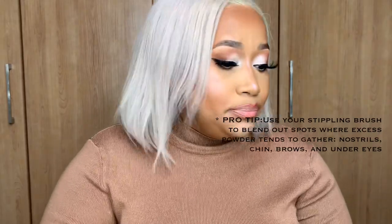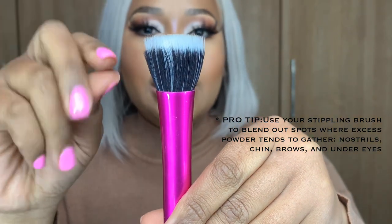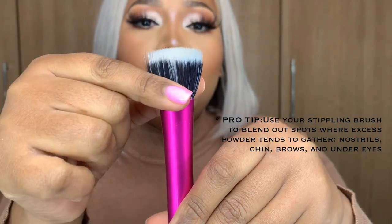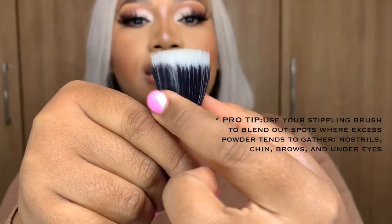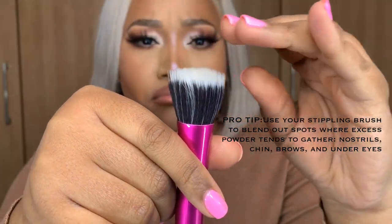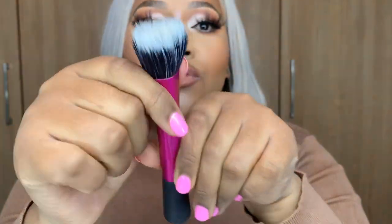A stippling brush is a brush that has two different types of bristles — you can see it has these black ones and these white ones. The purpose of the smaller bristles is to help you blend out liquids. The black ones help keep the white ones from moving too much while you blend, giving you a seamless blended foundation look. I don't use a stippling brush for my foundation, but I do use it for my contour — it helps blend my contour into the rest of my face really well.